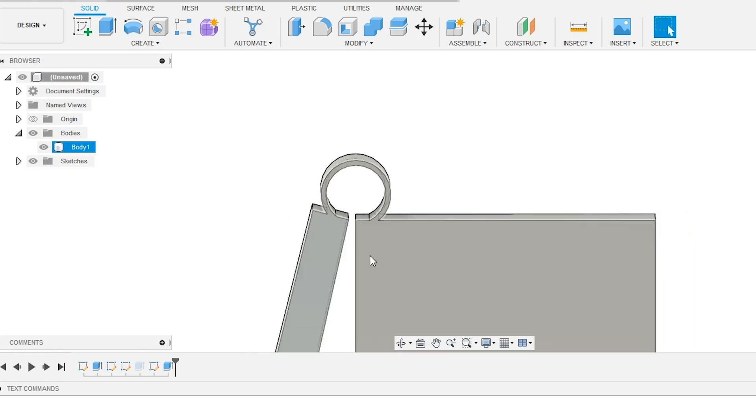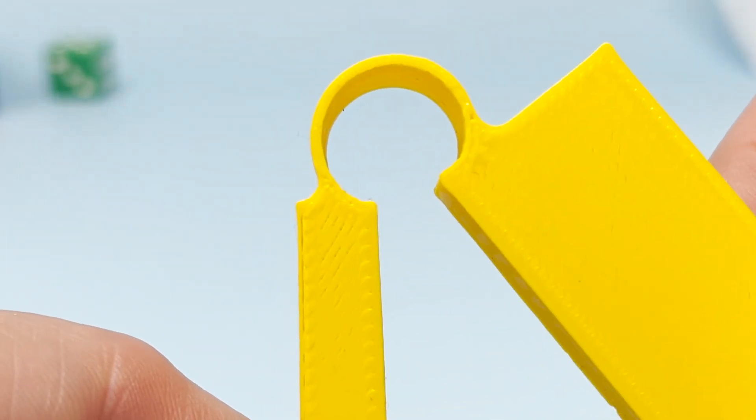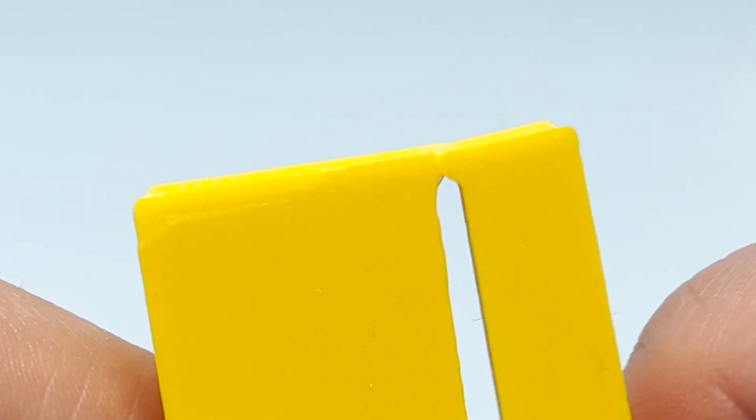It doesn't give you quite the same range of motion — you can't flex it as far — but it puts an automatic spring into the hinge so that you now have a lid that automatically closes, and a lot more play and flexibility in narrow ranges than the typical living hinge would ever provide.